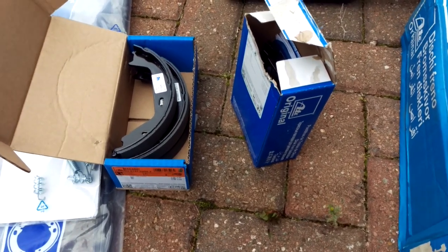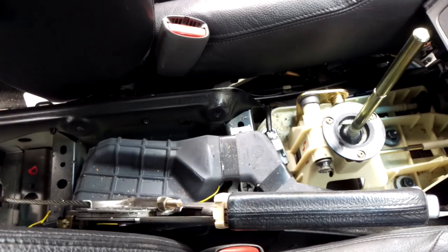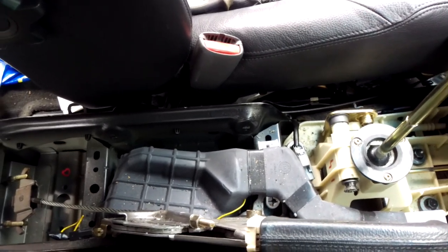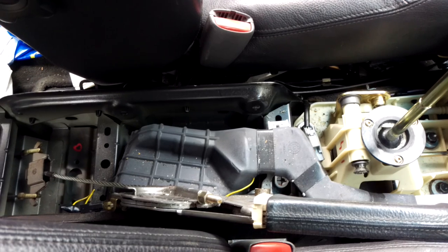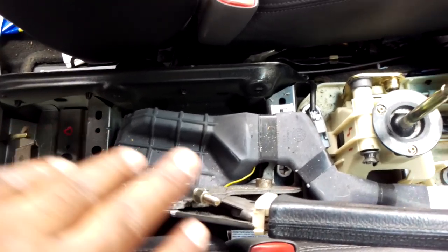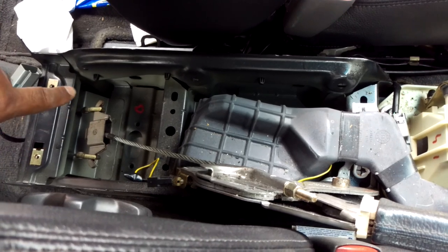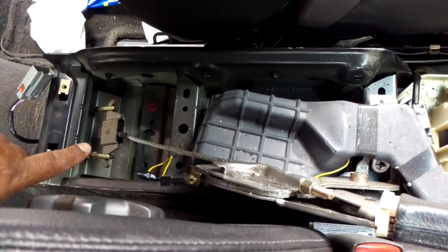I'll show you inside the car and show you the preparation work I've done. Inside the car I've taken out the centre console. I haven't done a video for this mainly because there's plenty of centre console removal videos. You have to take it out though so you can see the handbrake cables coming through and it just gives you access to everything there.